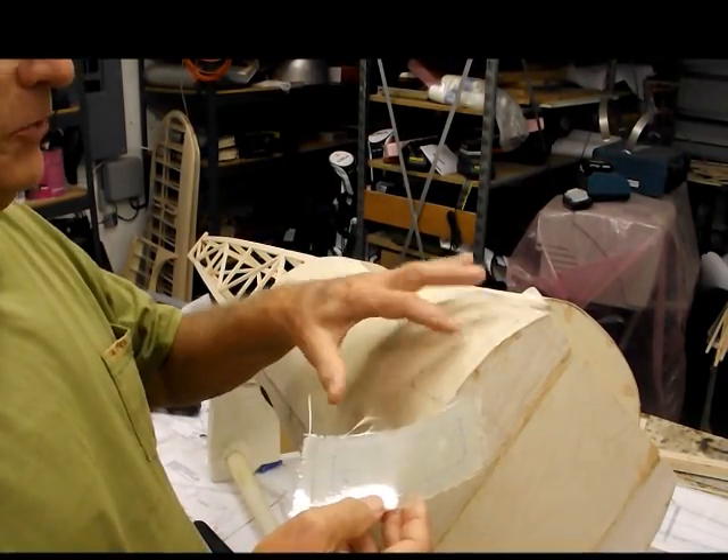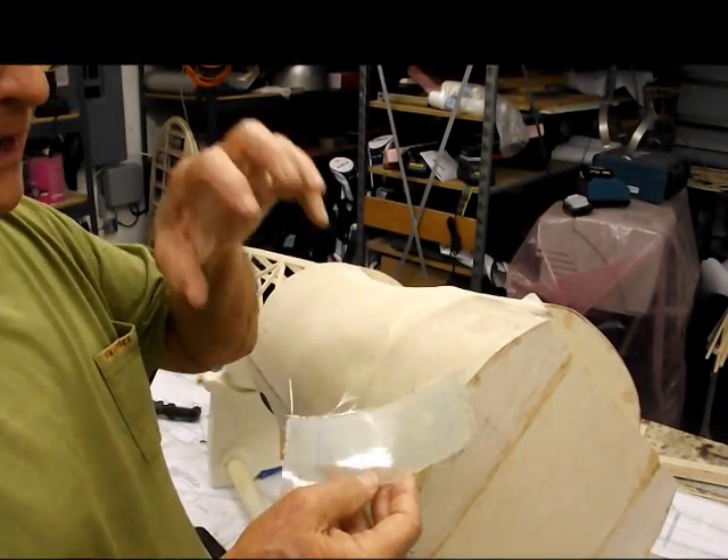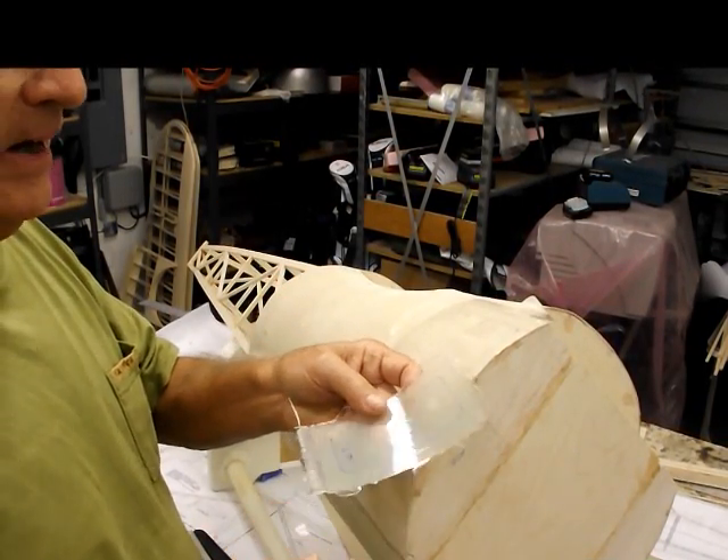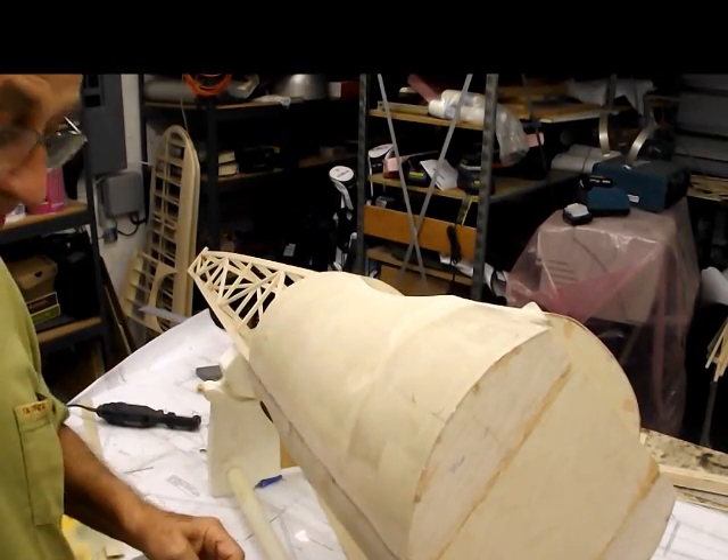That'll give us a smooth return on the outside of the door piece that we use on the hatch. We'll lay up packing tape on this and then lay up another layer on the inside to give us our door, so we've got the correct curvature. That's it for now.